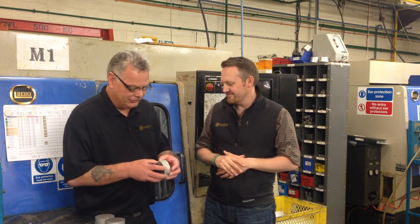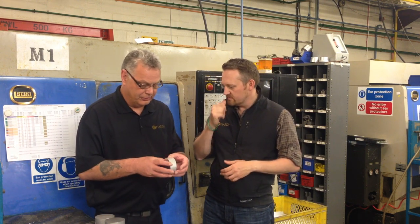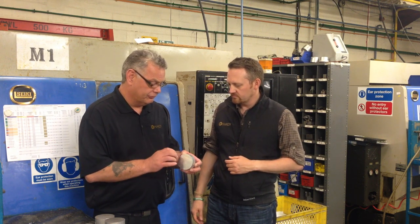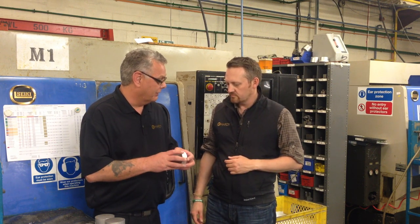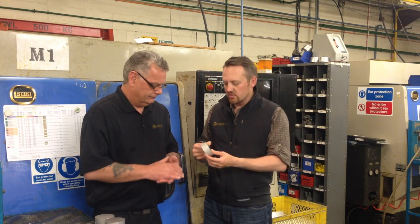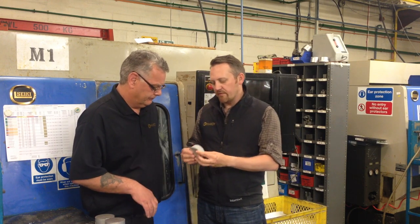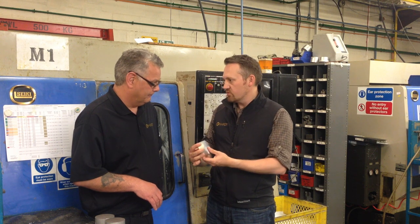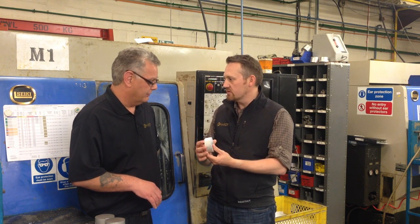Every single reel that we manufacture here in Alnwick starts off life as this lump of aluminium. We use 6061 top-grade aluminium sourced from Italy, due to the consistency for machinability and anodising. This solid lump of aluminium is effectively going to make a spool, and then we need another piece to make a frame — so there are two of these going into every single reel.